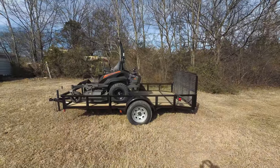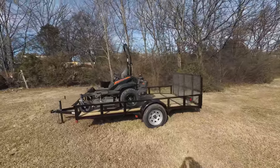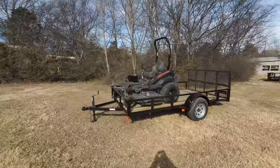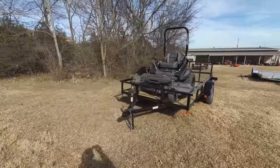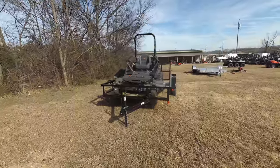We're here at SLE Equipment located in Nashville, Tennessee. Today we're going to look at the Spartan RT HD zero turn mower with a 26 horsepower Vanguard engine mower trailer package. You can find this package as well as others on our website at SLEEquipment.com.